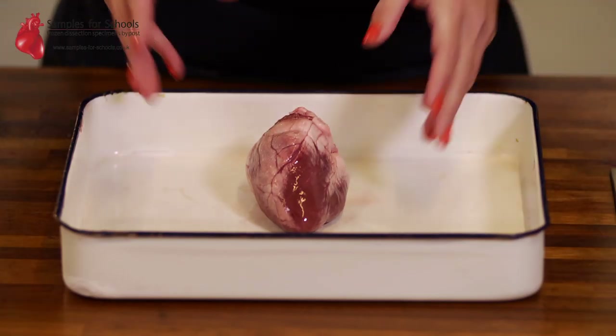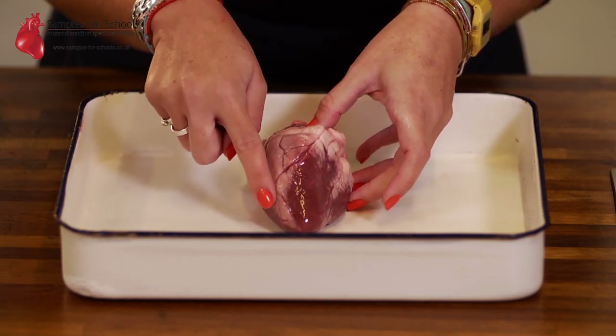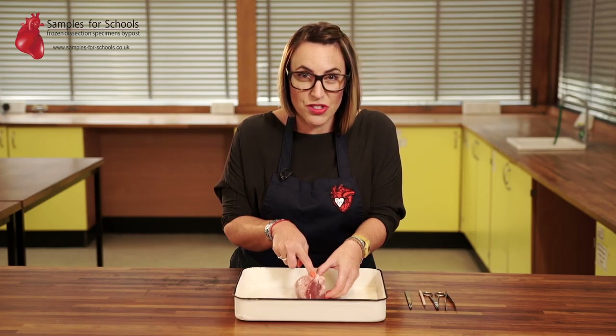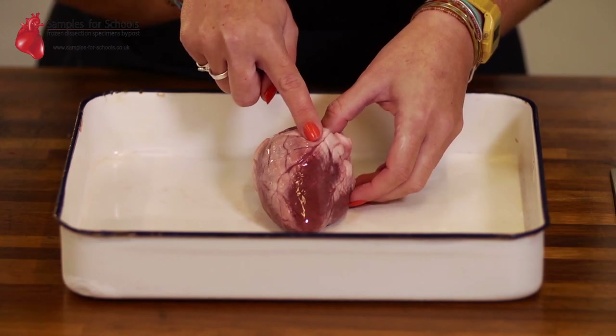When you receive your sample you'll be able to identify a number of structures on the surface. We have this crease or fold along the front of the heart structure. This is our interventricular sulcus and it's going to be a useful guide when you're cutting in, so you can separate the main components inside.